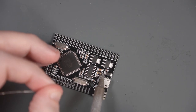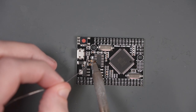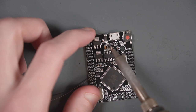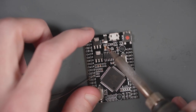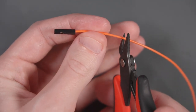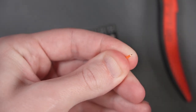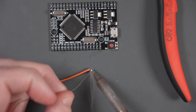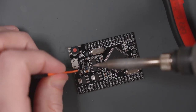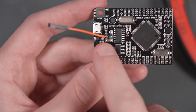To remove the fuse, add fresh solder on both sides of the component, then go back and forth heating both ends until it lifts off the board. Then cut one half of a DuPont cable, strip and tin it, and solder it onto the left pad where the fuse was. Add a little liquid flux to help, then clean up with IPA.